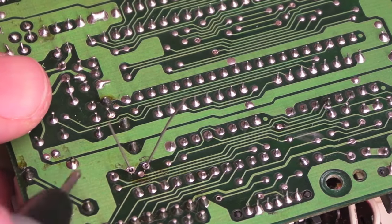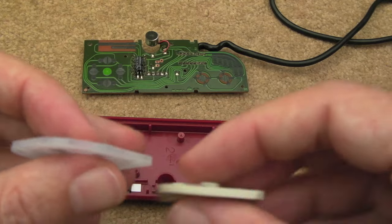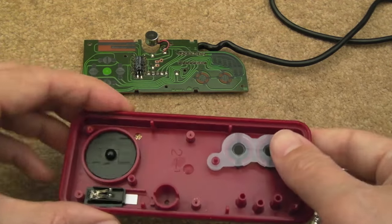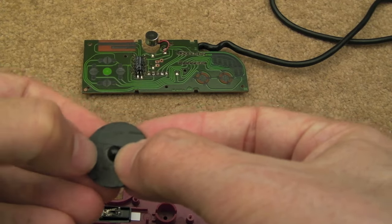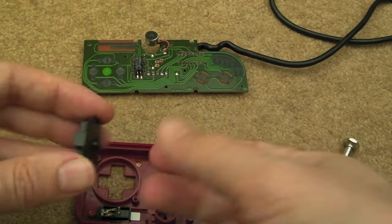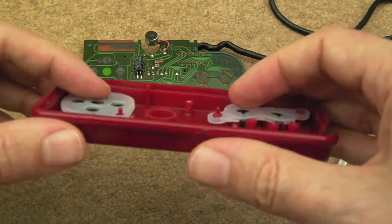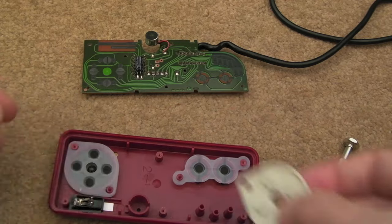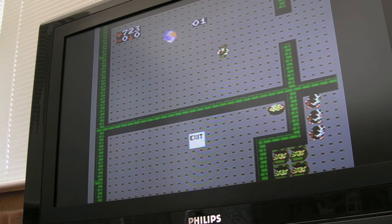One thing I found with these replacement d-pads is there's a very slight height difference — maybe a quarter of a millimeter — which means you can't easily get diagonals. All I've done is cut some pieces of insulation tape to fit underneath the four direction contacts and doubled them up to two layers. That slight height correction makes it perfect — it all still fits together, it's not tight, and it feels okay. These replacements are a little more clicky than the originals, which are softer silicon, but it works perfectly now.